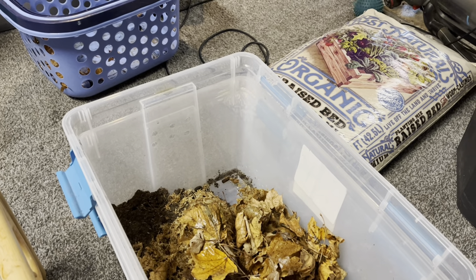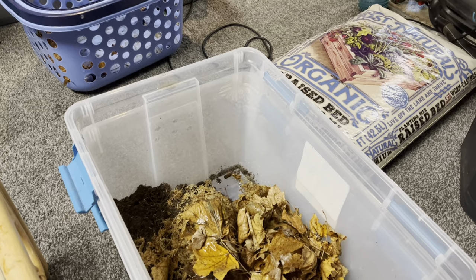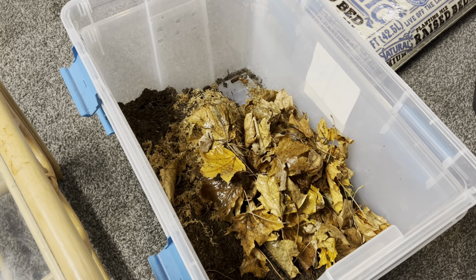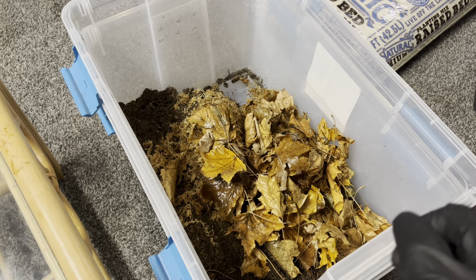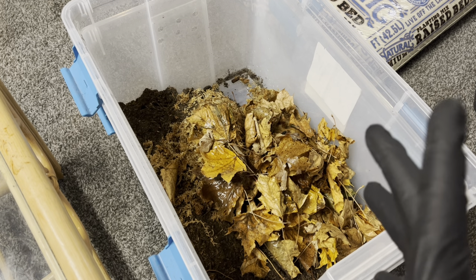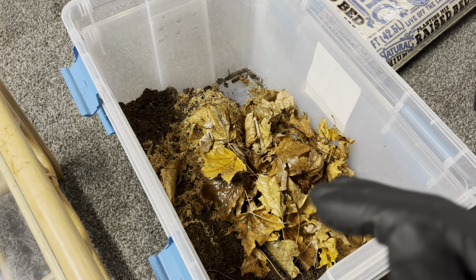Right here we have the organic potting soil. You guys can see what I use — it is from Just Natural, I get it at my local Menards. It's organic with worm castings and stuff like that, so it's definitely great. When I use this soil later on for my plants and sometimes for my enclosures, I'm able to use pre-used isopod dirt.